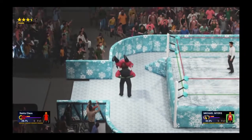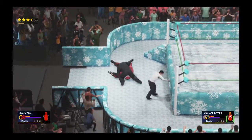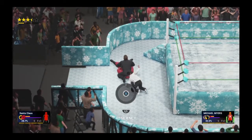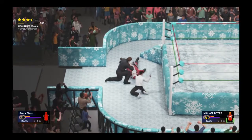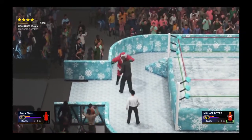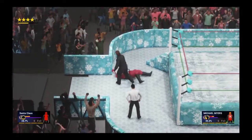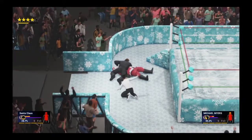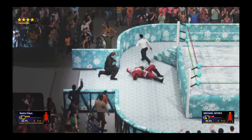Mike Myers stays ever so persistent, falls to the floor, scoops up Santa. There's nowhere to go except down — tombstone piledriver! Hands wrapped up — one, two — he kicked out! That was incredibly close to being three, the closest pinfall we've had. Repeated body shots and Santa goes down. Another cover from Mike and Santa powers out instantly.